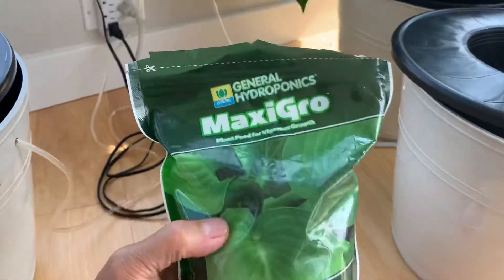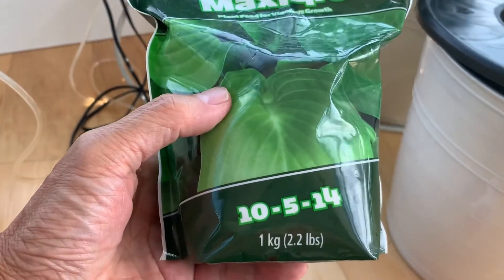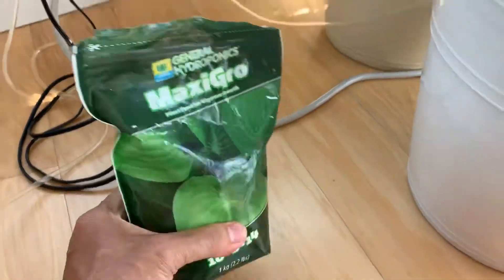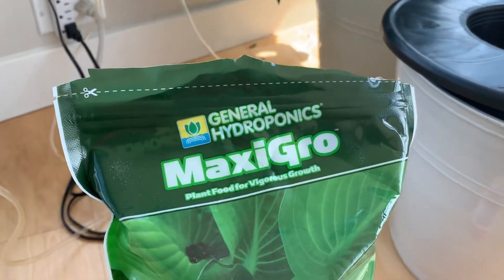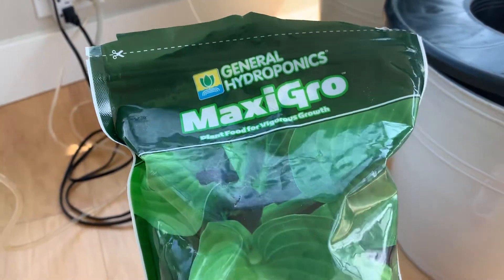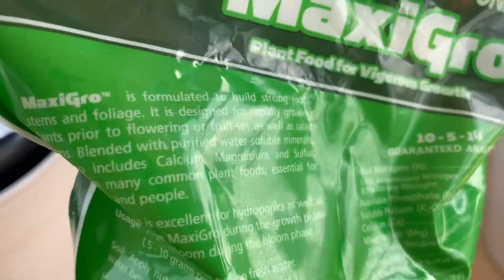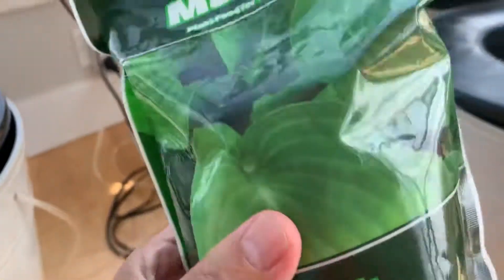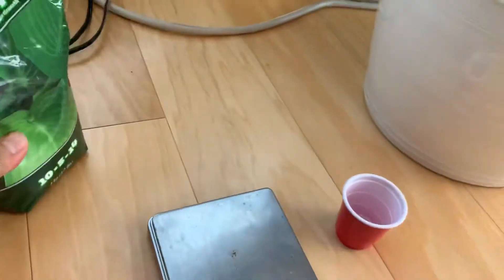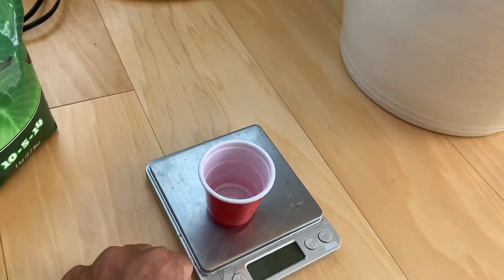MaxiGrow — this is just a one kilo, very cheap set of nutrients. It's all you need. You mix it with water; I just use tap water. The tap water here in San Diego is very harsh — got a lot of minerals, which is probably good, and a lot of chlorine, which nobody cares about. You don't need a filter, you don't need to do anything with the water. Just mix the nutrient solution: one gram per liter.